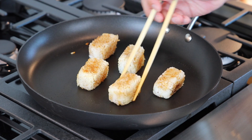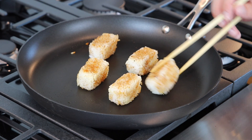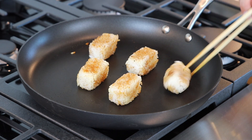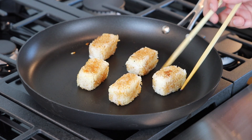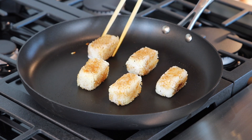This is when you know if you packed the rectangles tight enough, because when you start moving them around in the pan while cooking, if you didn't pack them tightly enough they will kind of start to fall apart and you might have to try this over. So it might take a little bit of practice in the beginning, but once you get it, you'll know for the next time how tightly to pack the rice.